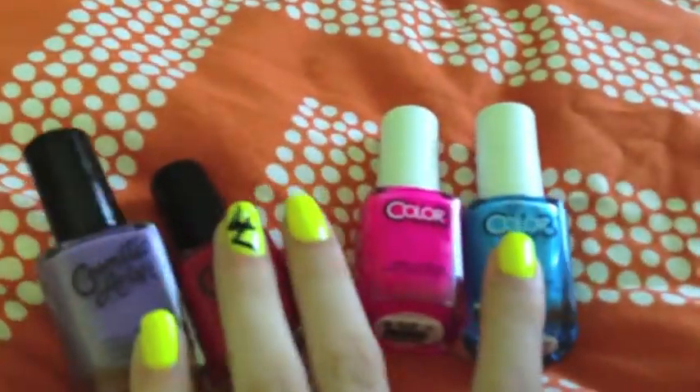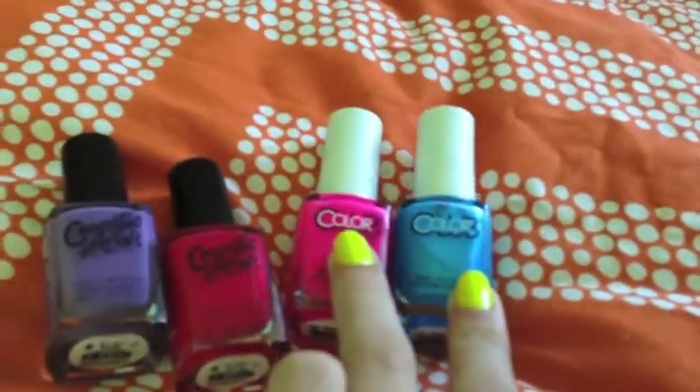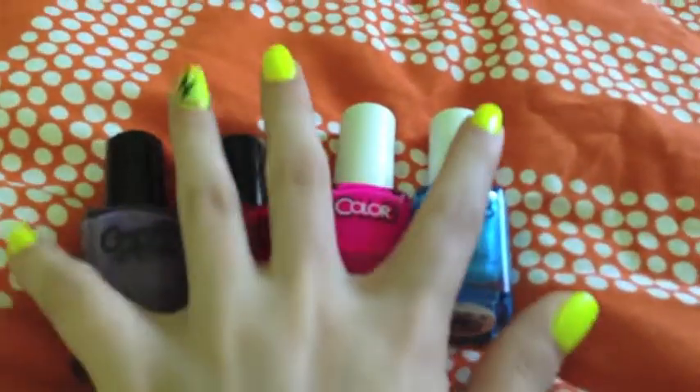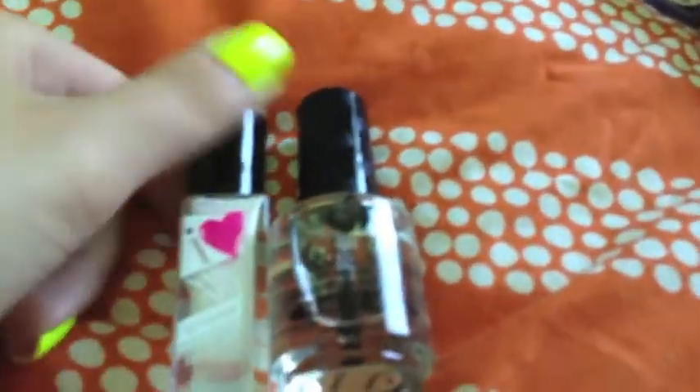All of these I believe you can buy on Amazon — I looked for these and found them. I picked them up at my local Meijer, so I'm not sure if all stores will have them, but you never know.